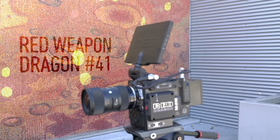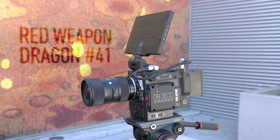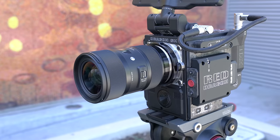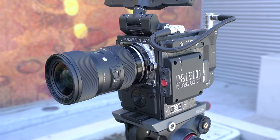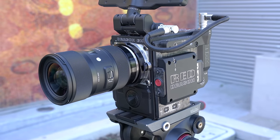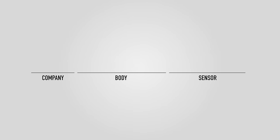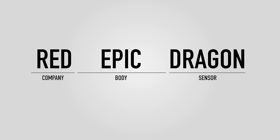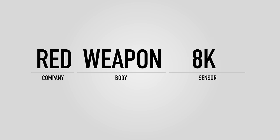This is Red Weapon Dragon number 41. This camera is ridiculous in a lot of ways. When describing it, I think it's easier to think of it more as a small computer with a sensor attached than a camera. It's a really powerful little machine. You may have heard of Red. The camera I was using before was called the Red Epic Dragon — Epic being the name of the body, and Dragon being the name of the sensor, the 6K Dragon sensor. Technically, this new camera is called the Red Weapon Dragon — new body, same Dragon sensor. The full-frame 8K sensor you've been hearing about is coming out as another upgrade later this year.